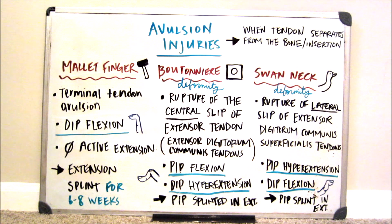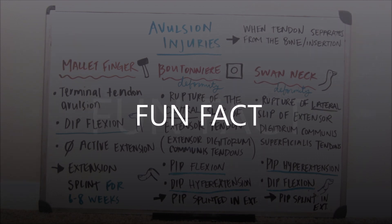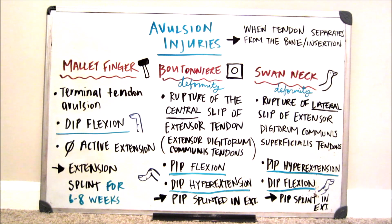The boutonniere and the swan neck are both deformities, so even after surgical measures, you may still have difficulty straightening your finger. If you leave a mallet finger untreated, the person may develop a swan neck deformity — both have DIP flexion, and once untreated mallet finger becomes more severe, PIP hyperextension is added on. For these avulsion injuries, it is very common to see splint rings — oval eight-shaped finger splints that can be used in a variety of ways to keep your finger in extension.